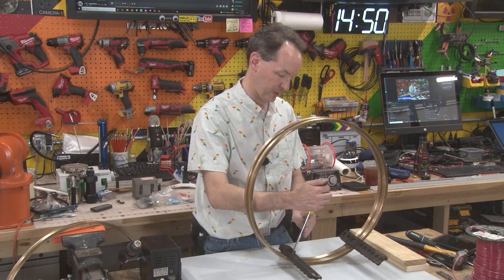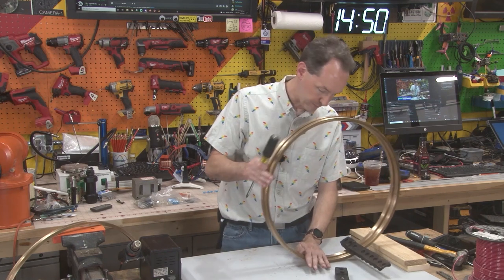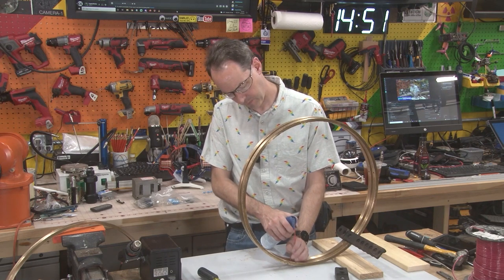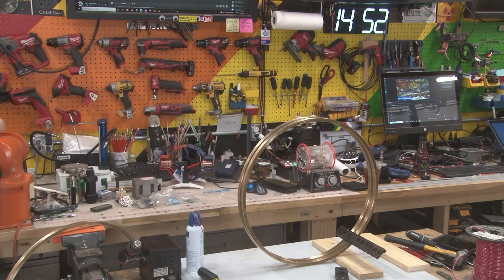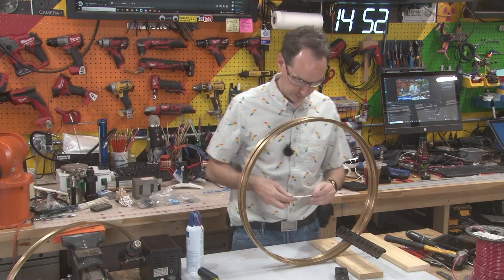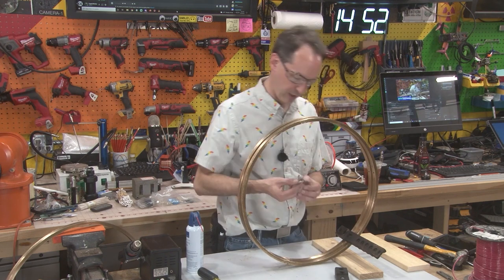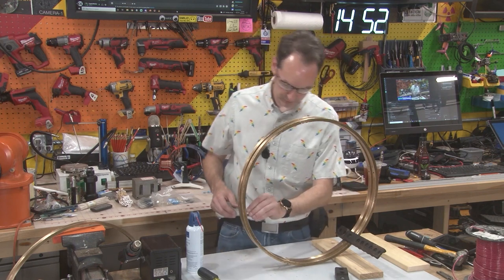That doesn't feel right and I'm not going to cross-thread it. Yep — got shmoo in the hole, so I have to clean that up. This is an excellent application for a pipe cleaner. I can take this, fold it over, run it right down in there and chase those threads back out. That was a way good idea. We're going to do that on all of our threads.